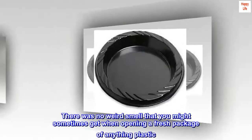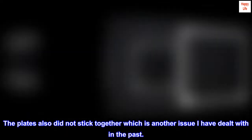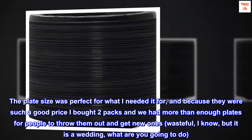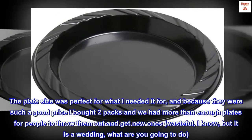There was no weird smell that you might sometimes get when opening a fresh package of anything plastic. The plates also did not stick together, which is another issue I have dealt with in the past. The plate size was perfect for what I needed, and because they were such a good price I bought two packs and we had more than enough plates for people to throw them out and get new ones.